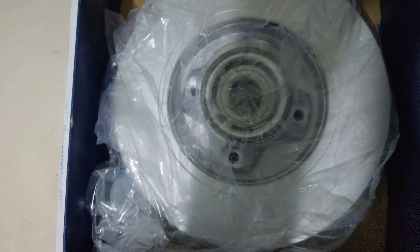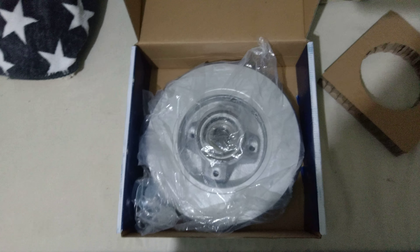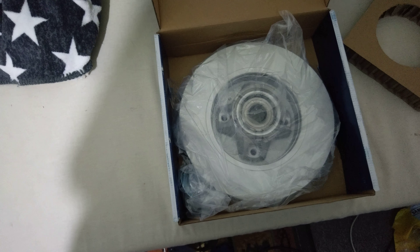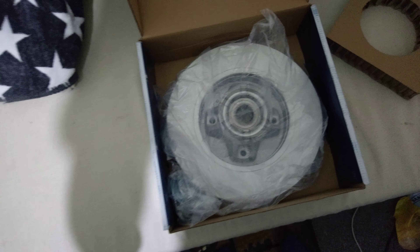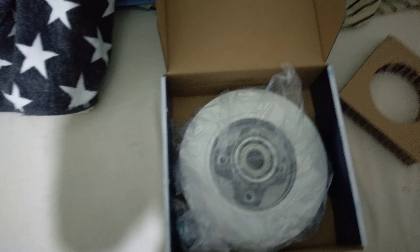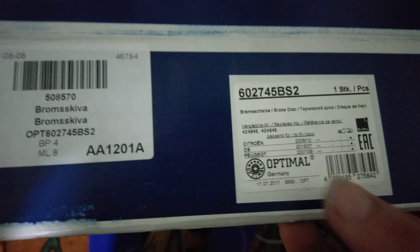Maybe it'll be a great video, maybe not. I'm really concerned about the brake pads that were included, because they say Audi on them, but they're listed as fitting this car. I believe the caliper on the rear is made by Bosch, and that makes sense if it says Audi, because Audi uses a lot of Bosch parts. So hopefully that's the case. It also says Skoda, Volkswagen, and Audi on the packaging.